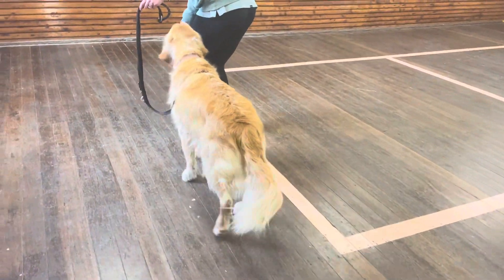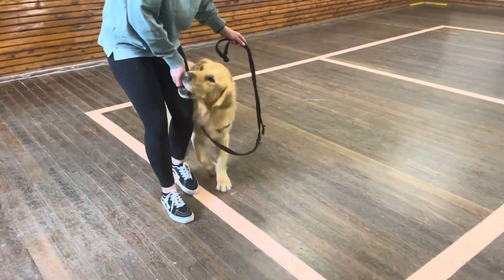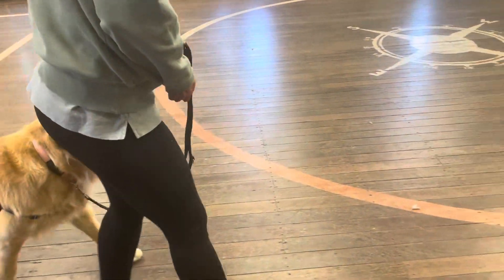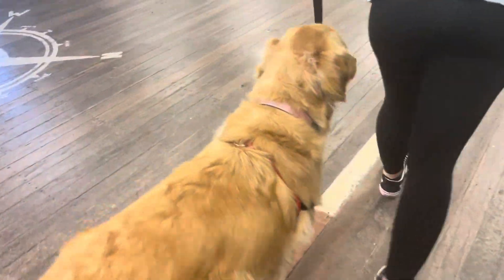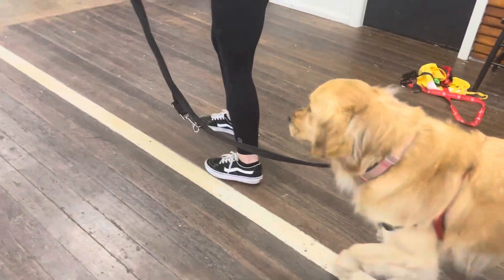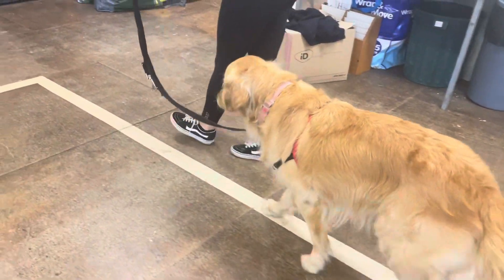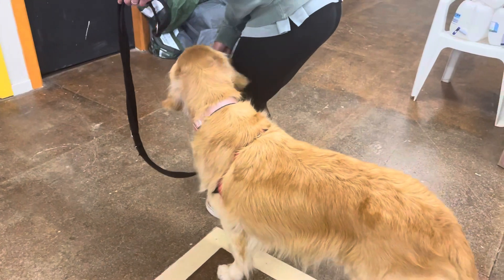Now we'll get Felix to turn around with a 'let's go,' then try some 'with me's but not as frequent — we'll do a few more steps, take the hand away, go back in for 'with me,' do a few steps, and try to stretch out the number of steps before saying another 'with me' to get him more reliable on his own. Well done, Felix.